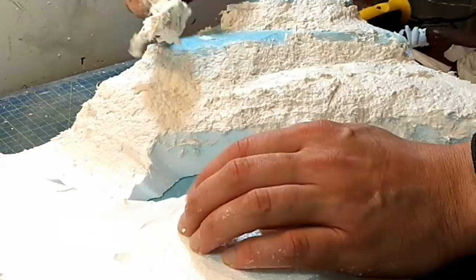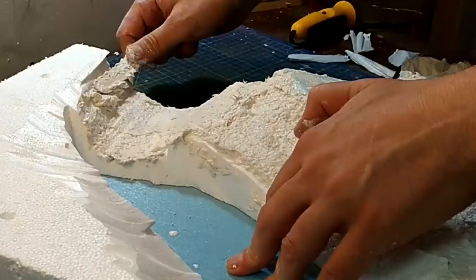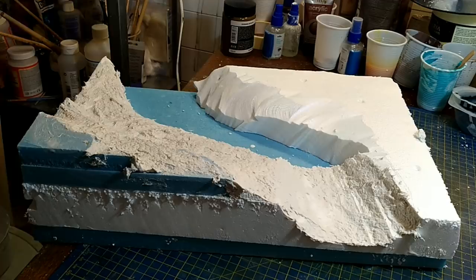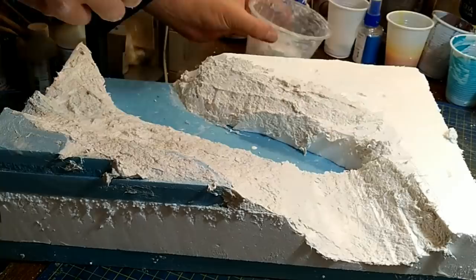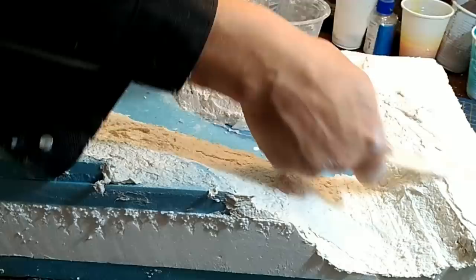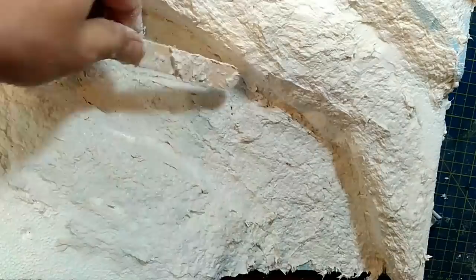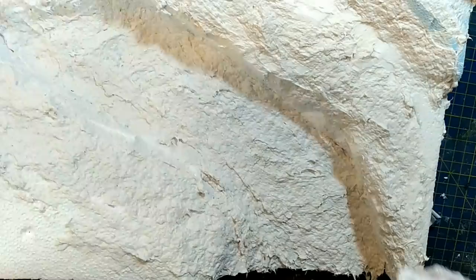I apply it fairly thickly — the consistency is quite thick, not very runny or sloppy, so it dries quicker. You've got probably about 20 minutes before this starts really going off. The wetter you make it, the longer it takes, and when it's really wet it will take your entire lifetime, possibly, to dry. But it's very good stuff for building up landforms.